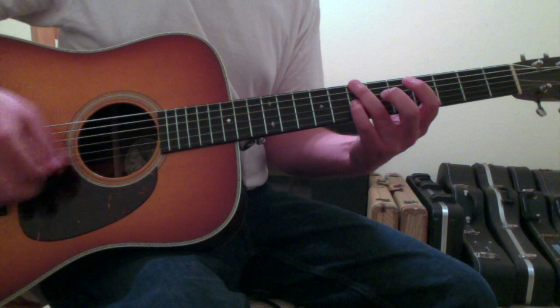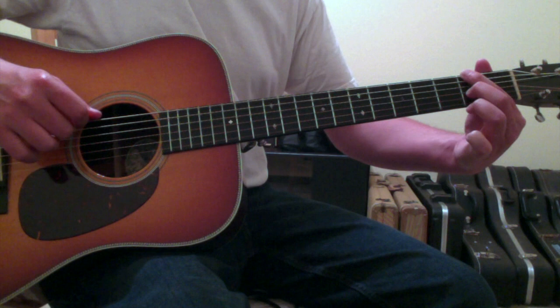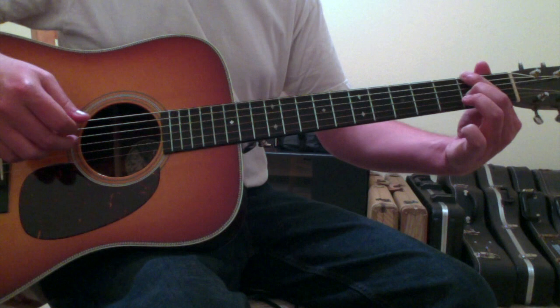So we've got B minor, G, A, and then the fourth chord is going to be an F sharp minor. The way that you make that chord is your first finger will go to the sixth string second fret and your second finger will go to the third string second fret. The fifth string is still getting blocked out, like in every other chord here, and the fourth string being left open.